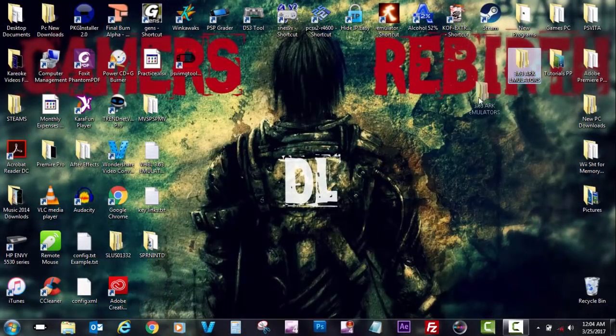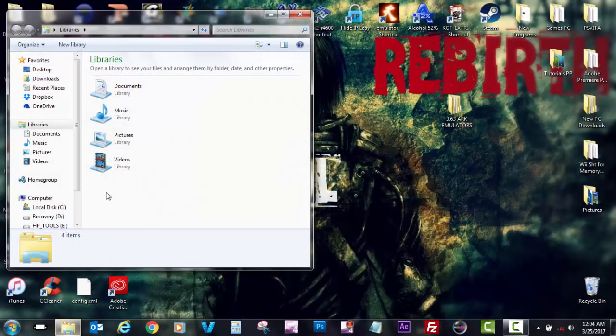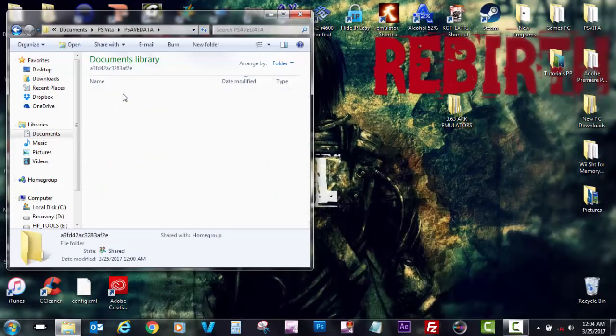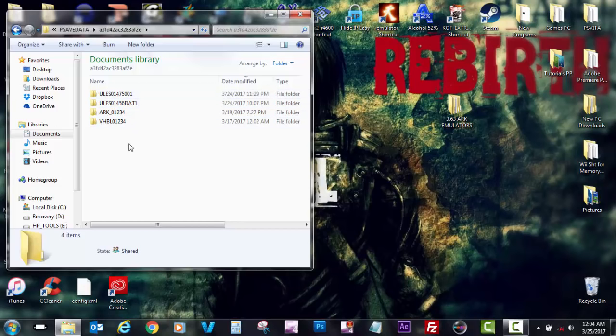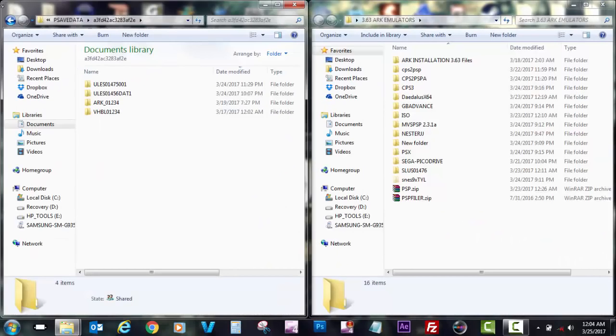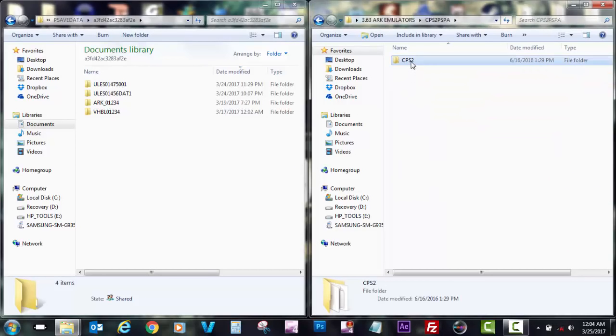As you can see I have my emulators and my special folder. I'm going to go to my Documents, PS Vita, PS Save Data, and then choose my slim profile. This is my save data folder. I'm going to open my emulator folder, and I have my CPS2 ready with all the files inside it.